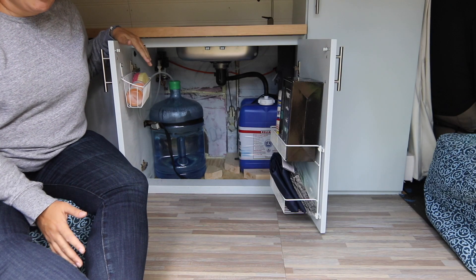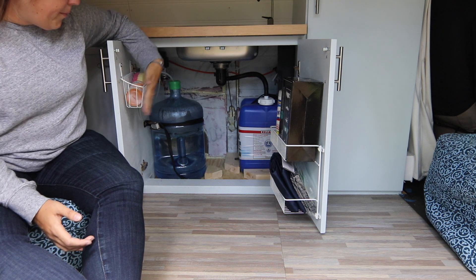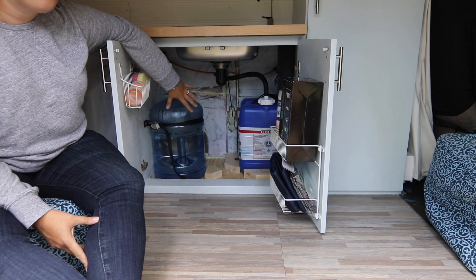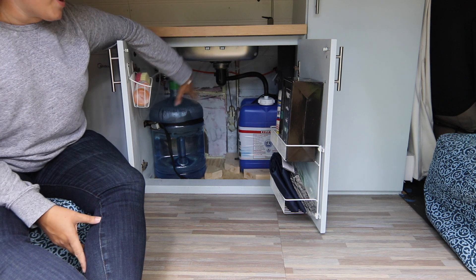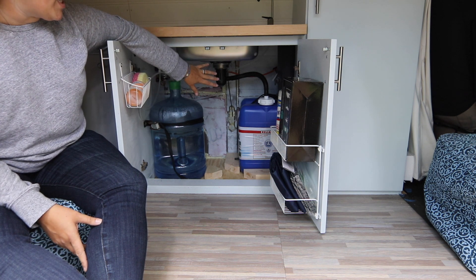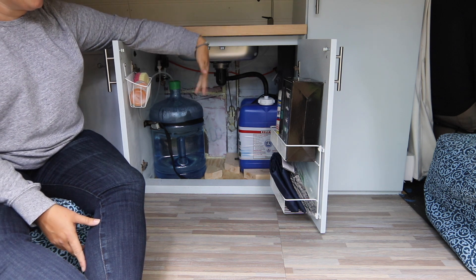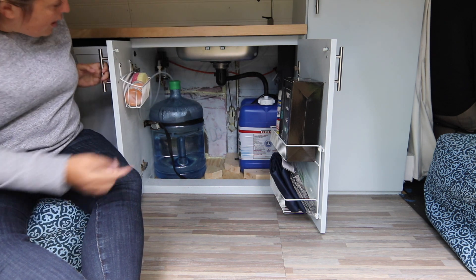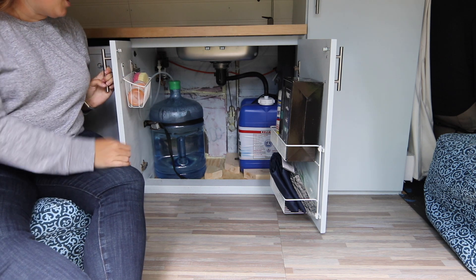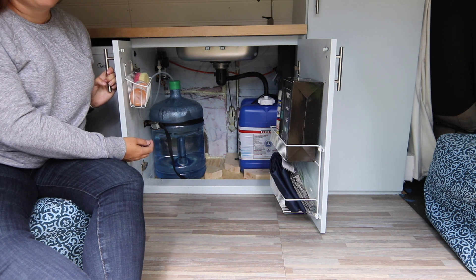One of the things we did to take care of some of the minimal storage space that we have is we put some little bins on the back of the doors that contain the water systems and water tanks. The tanks themselves take up a significant amount of storage space so we needed to find some solutions to keep things organized — dish stuff, toilet paper, Lysol wipes, a dirty clothes bag, a sweeper. These bins are helping keep things organized and up off the floor.